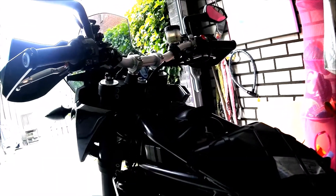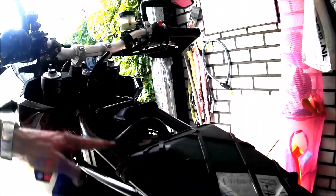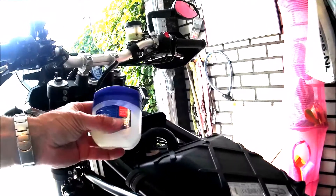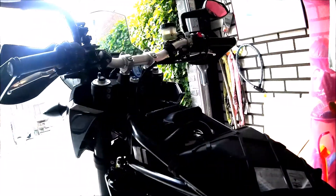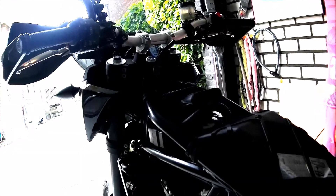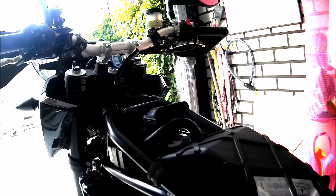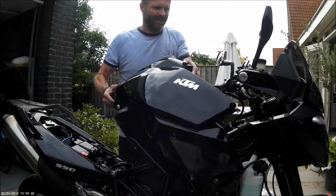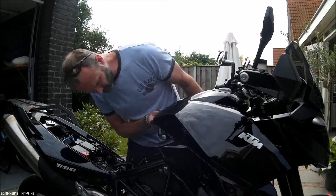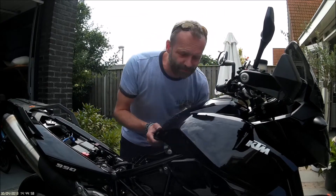One trick of the trade is to grease the rubber mounts so the tank will slide easily over them. I use some Vaseline, but you could use some WD-40 — that's maybe better but I can't find mine at the moment. Grease it in and the tank will easily slide on. The tank is back on.